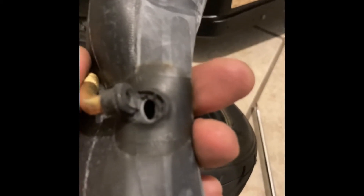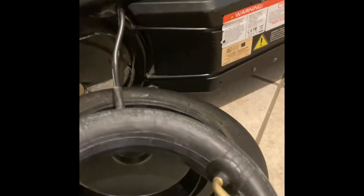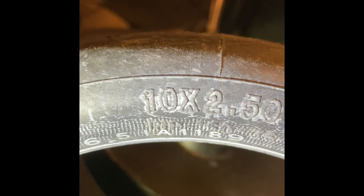Mine has a rip here. I have to go to my local bike shop — I don't want to buy from Amazon, it's all rip-off and the quality is bad. My tube size is 10 by 2.5. There's a bunch of numbers here but I think this is the one — 10 inch by 2.5 wide. I'll go to my local bike shop and be back.